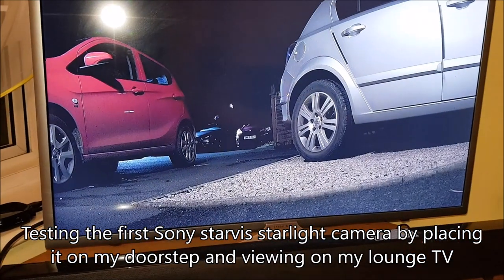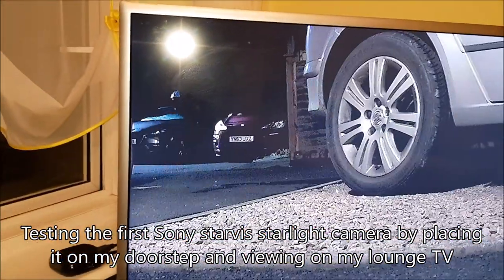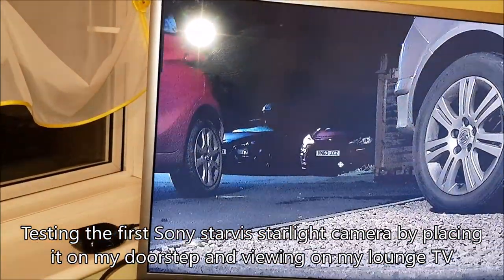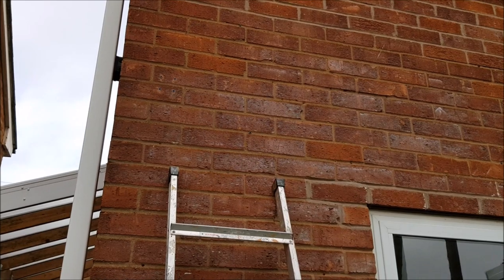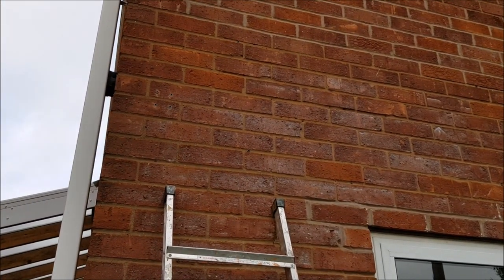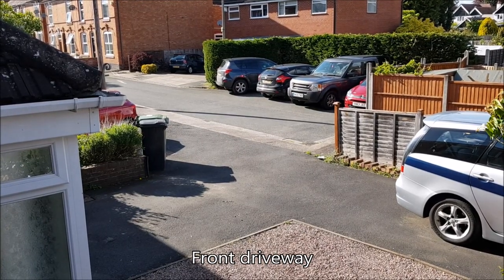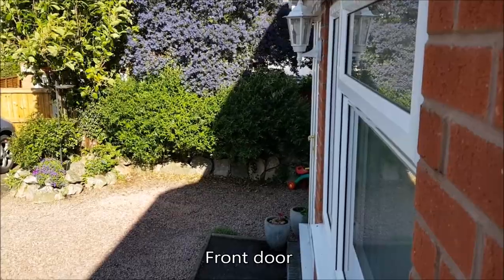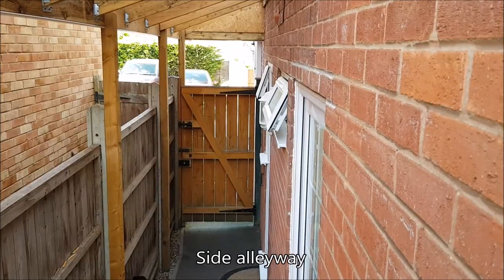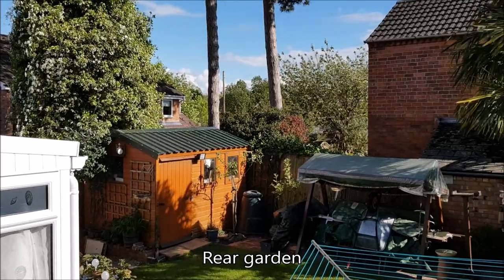Here I am testing one of the cameras for the first time in the dark and I'm quite impressed. I worked out whereabouts on the house I wanted the CCTV cameras. I wanted to cover my driveway, my front door, my side alleyway, and my garden.